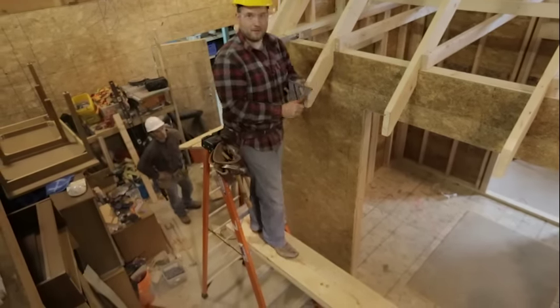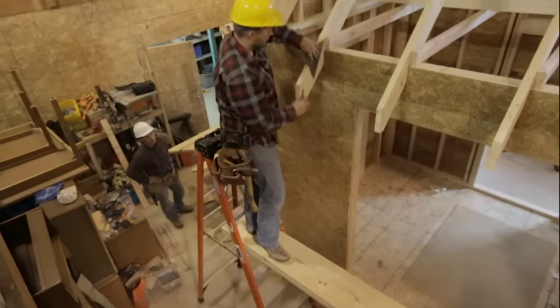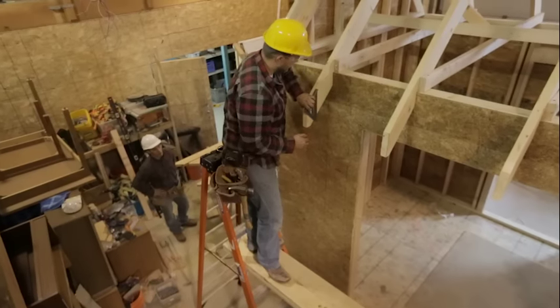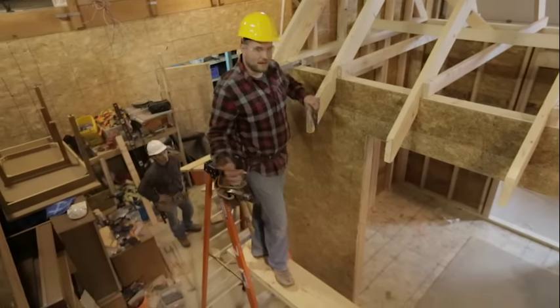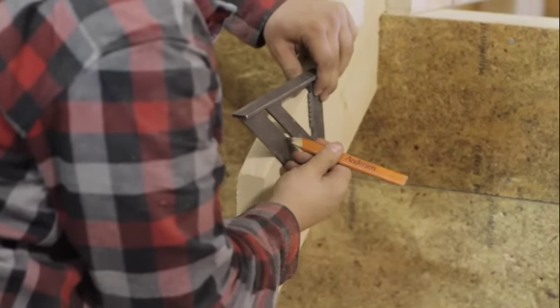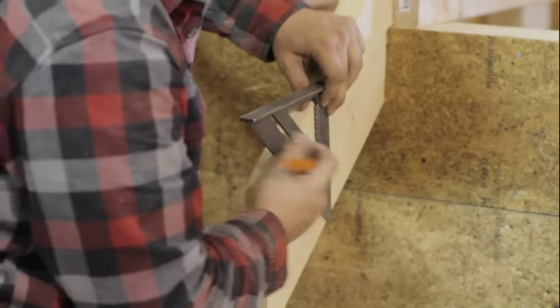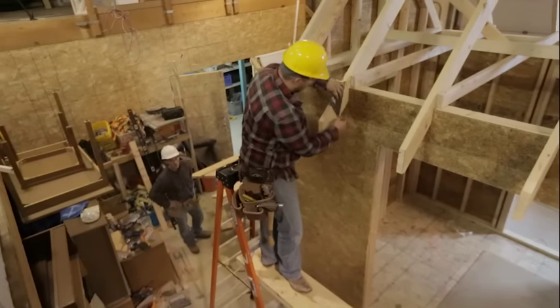You can make a plumb line two ways. We have a 12-12 pitch, so a simple way for this particular roof is just use our 45. But let's say you had a 4-12 or a 5-12 — you can use that pivot again, read your common line, and then make your plumb cut that way. So we'll go ahead and mark this out.